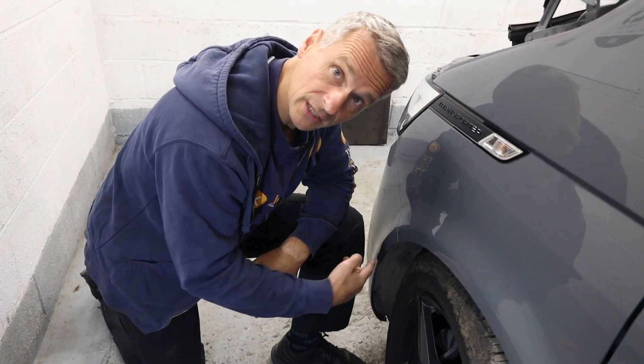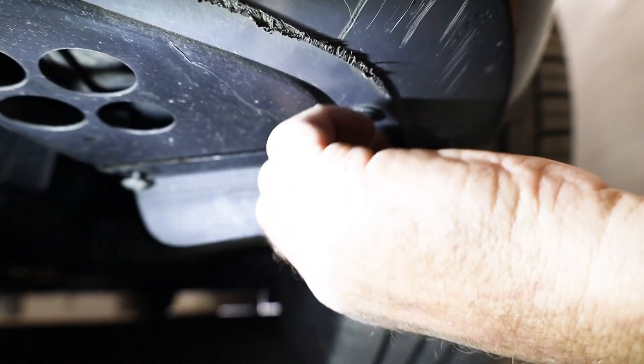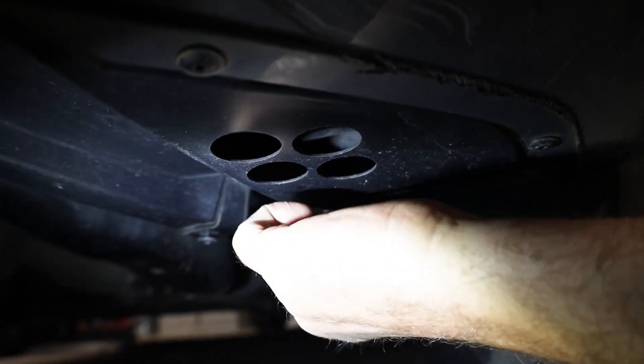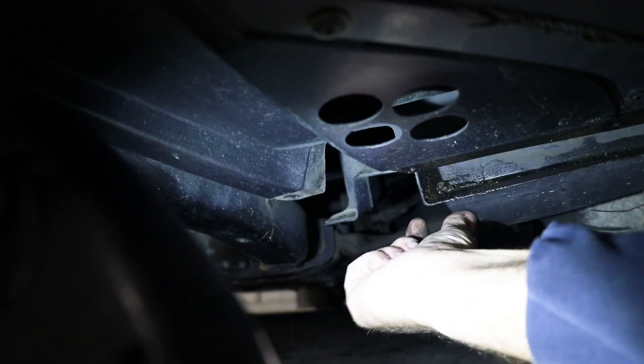We have our two tip screws removed from this side, so we're going to go over to the other side and do the same. Next we need to go underneath the vehicle — there are three screws that go along the back of the bumper that join the bumper to the wheel arch liner, and they're the only three you need to take out. There are six screws in the vicinity but it's only the three at the back we need to remove, and that's for both sides. Again these are T25.